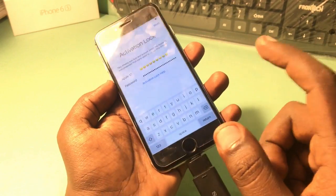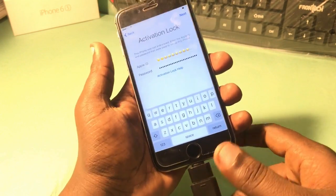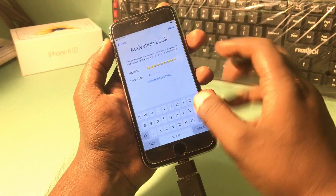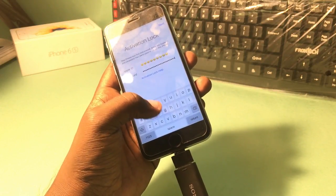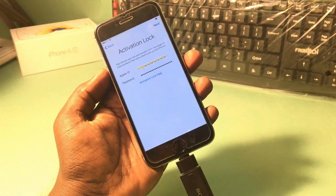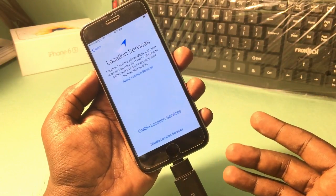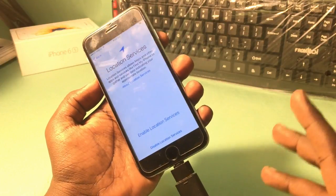After that, insert your i-Flash Drive. This phone is 16GB so the i-Flash Drive is also 16GB. Enter the password again, then wait — you can see the date and time appear. That's the lock bypassed.